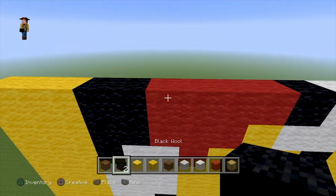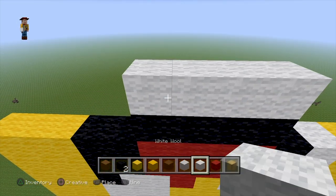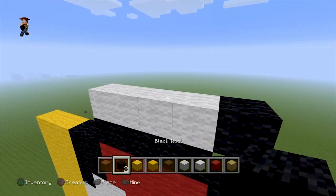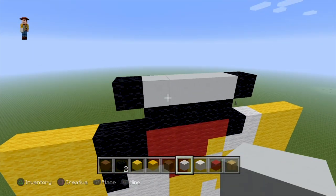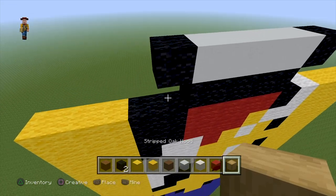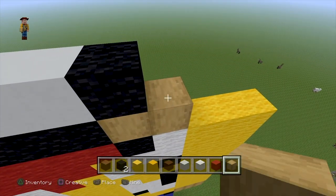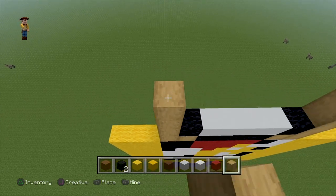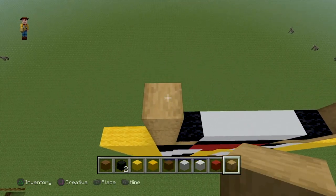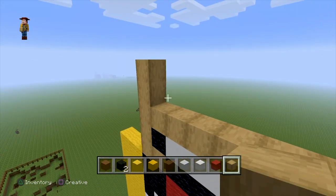Next we'll be doing his smile and moving on to his head. The black part is his mouth and the white is going to be his teeth, so it kind of looks like a smile. I'm actually using concrete because it looks a bit better, and the wood block is going to be for his face. I used stripped oak or stripped birch which I thought looked best — that's the main base of his face.